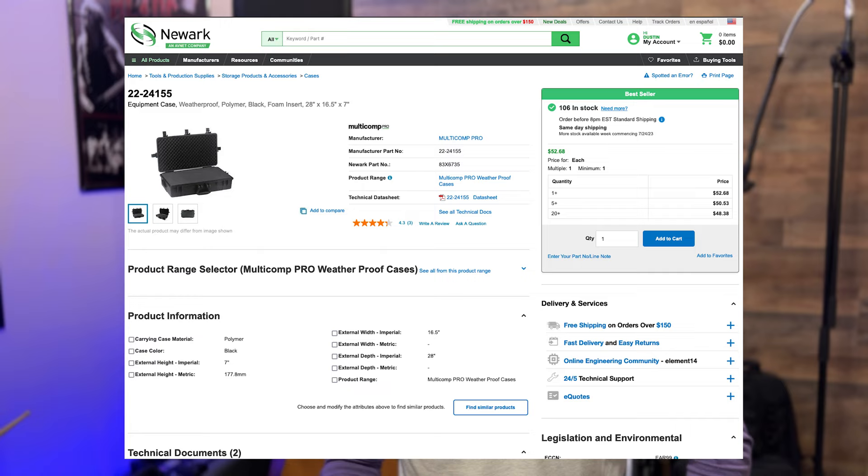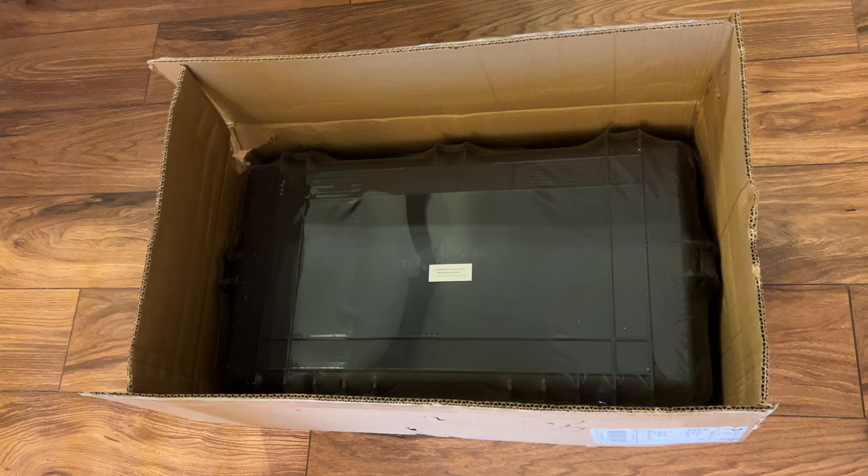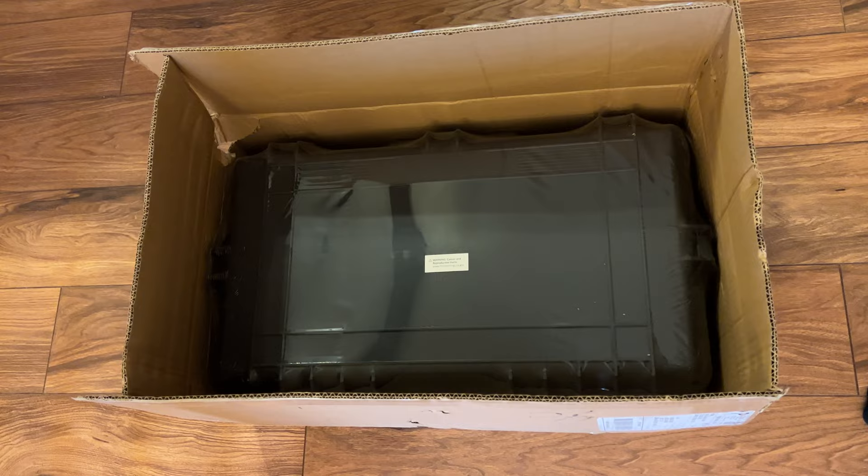I then came across a post talking about the Newark 22-24155. I know the name rolls right off the tongue, but the price was right and I figured I would take a risk and order it.